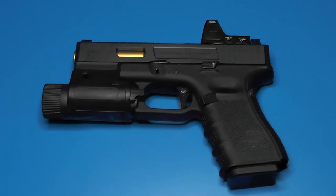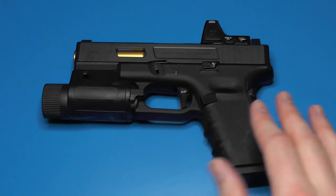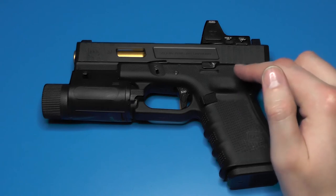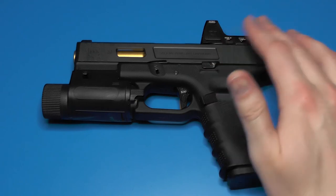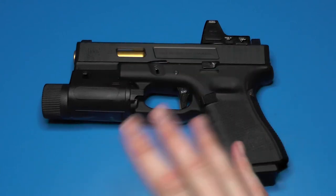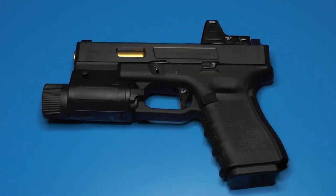That's it for this video. The next step is to wait for the WG Glock 19 as a host pistol, so I can get rid of the full-auto mechanism that's in here. I'll be able to have the Gen 3 frame with the stippling and everything I've been talking about. That will probably be the next update for this pistol — see you guys in the next video.